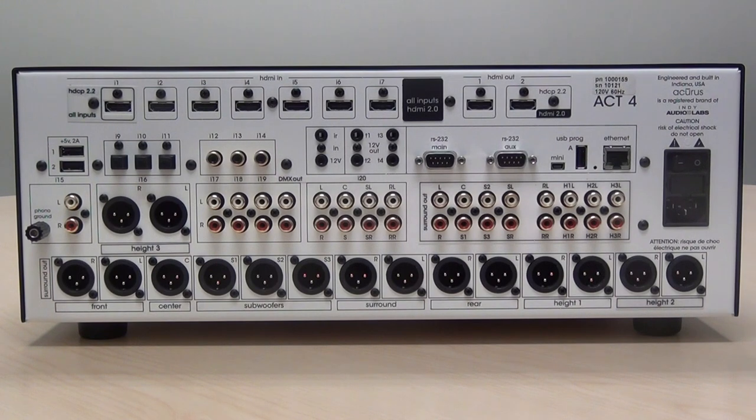This video is about how to connect the Acurus Act 4 20-channel immersive processor.